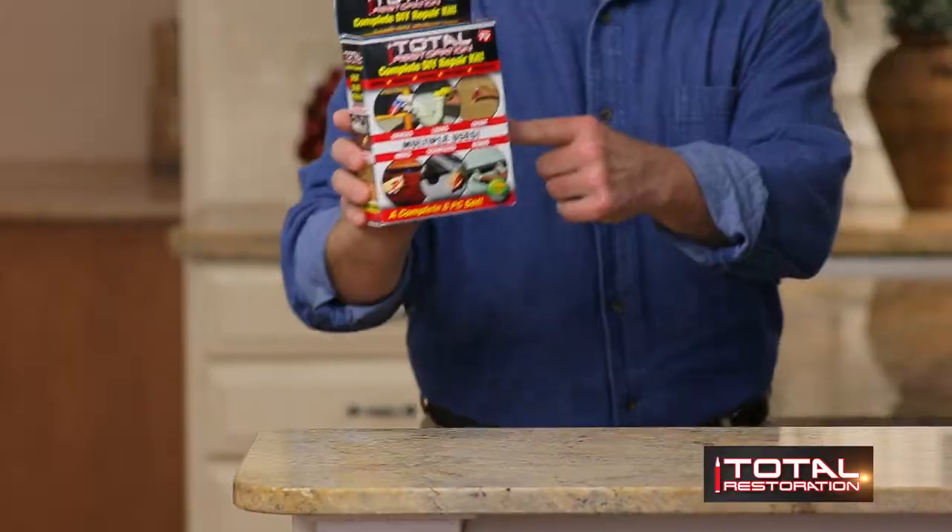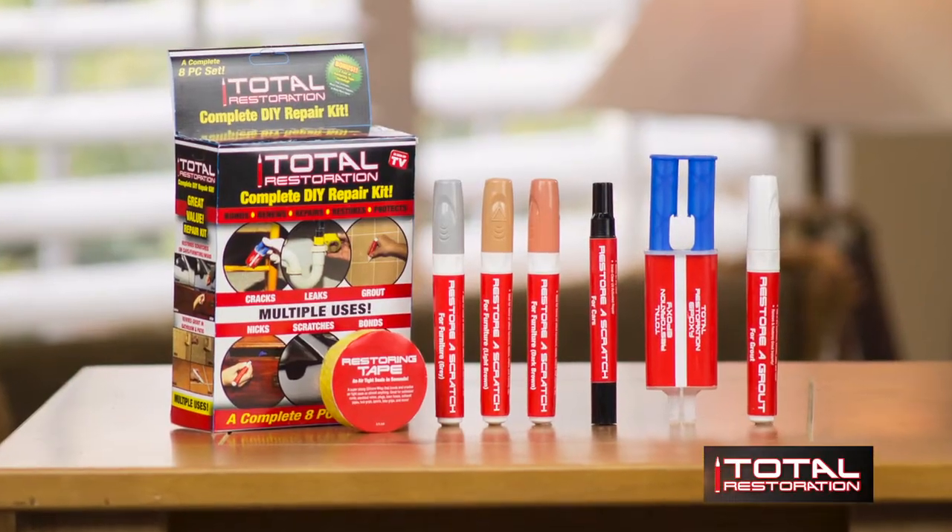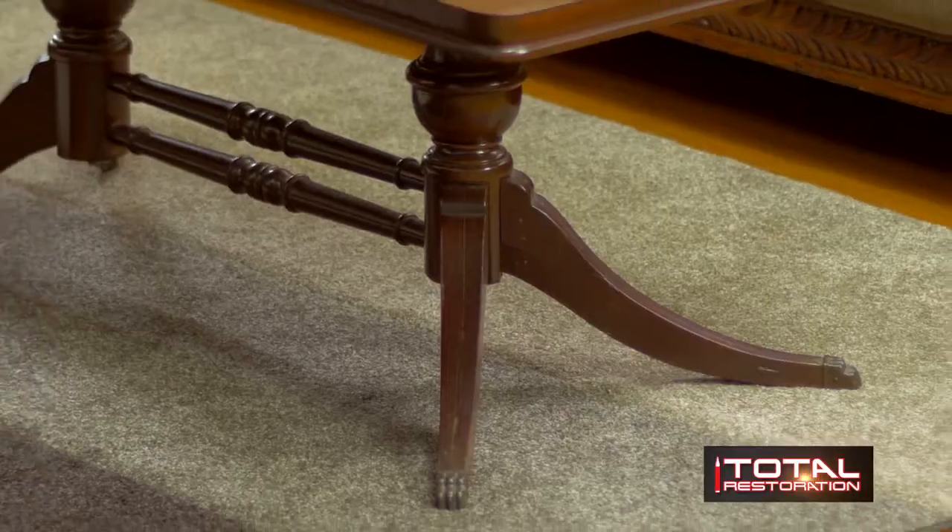Hi, I'm Bo Riles here for Total Restoration, the first and only complete do-it-yourself home restoration kit. Total Restoration includes eight different pieces. It fixes, fills, and seals holes in seconds. It bonds almost any surface to support up to 500 pounds.